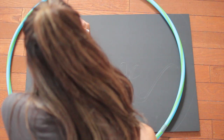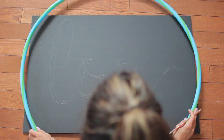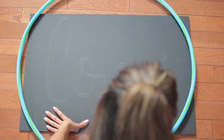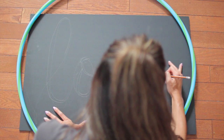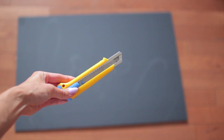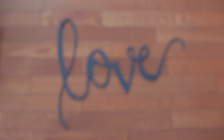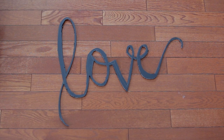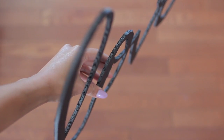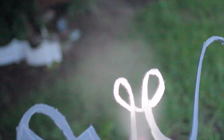Now that we have our main wreath ready, we're going to move on to a couple of ideas for the middle of the hula hoop. The first one uses a foam board from Dollar Tree — I'm literally freewriting the word 'love' and using another hula hoop to measure the size of the word. Next, take an exacto knife — make sure it's really sharp — and cut the word out. Be careful with thin parts because they may snap, but you can always glue them back with a hot glue gun. I was going to leave it plain black but painted it gold to make it pop. You can customize it to any color you want.